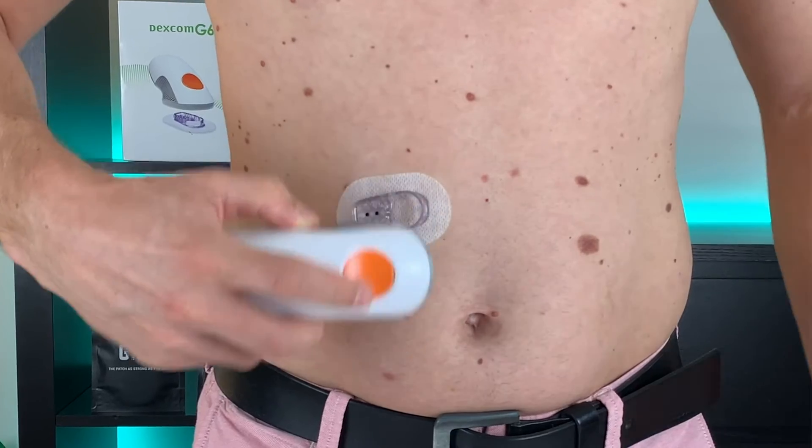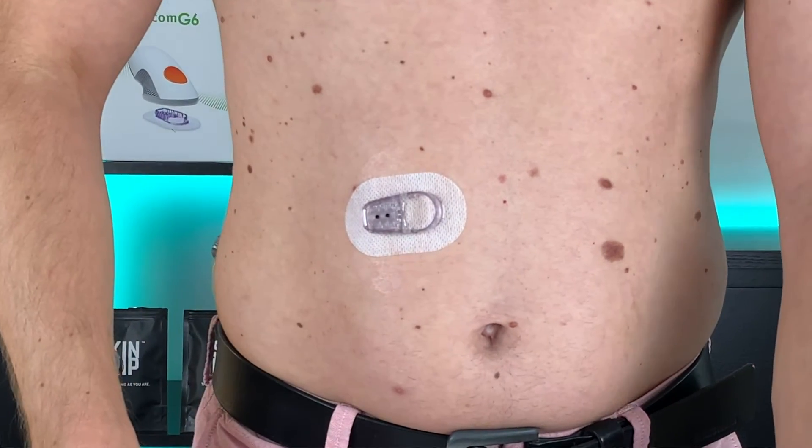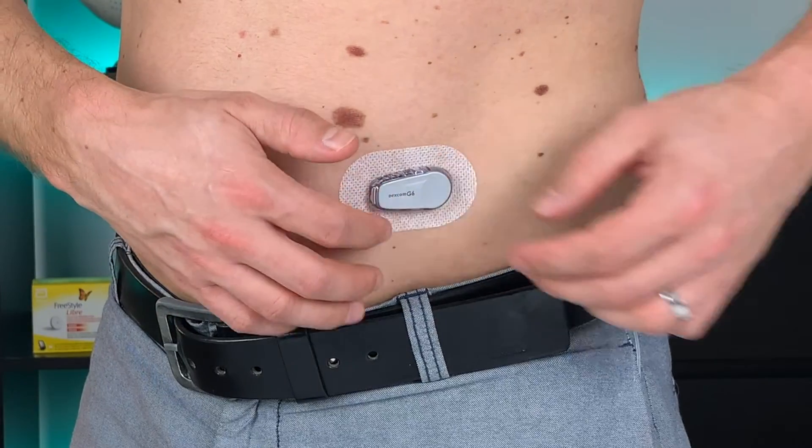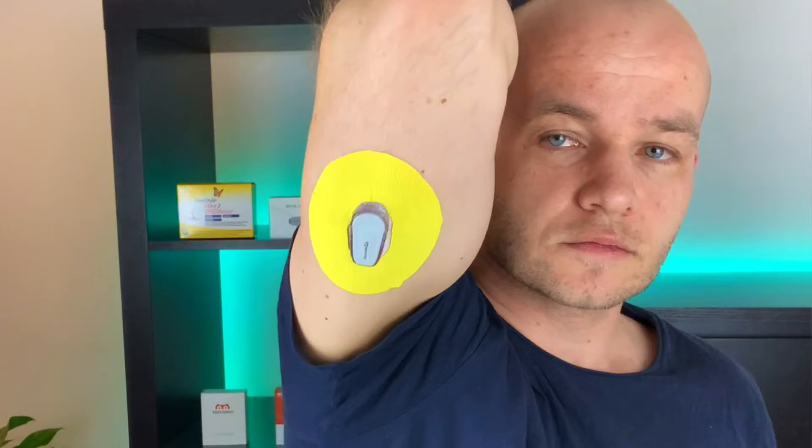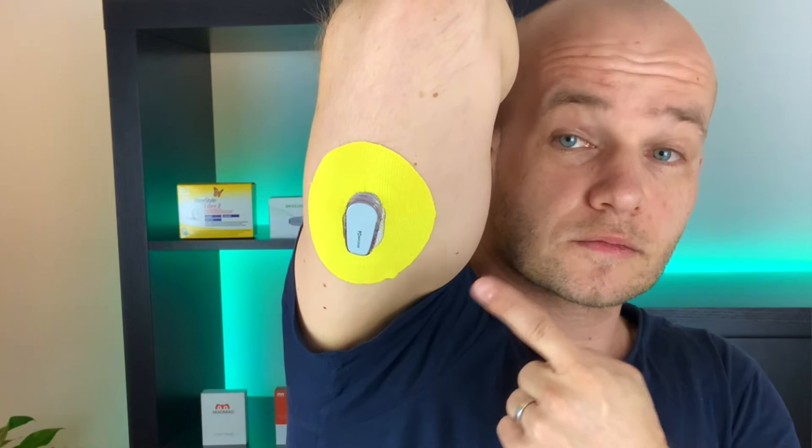Next, pick the spot where you want to insert the sensor. The Dexcom G6 is currently approved for use on the abdomen and upper arm, and if you are under 18 you can also put it in your upper buttocks. You should pick a spot that is at least three inches or eight centimeters away from your infusion sets or injection site to make sure you get accurate readings. Try to avoid areas like ribs, hip bones, and spots with scarring, tattoos, excessive hair, or irritation.